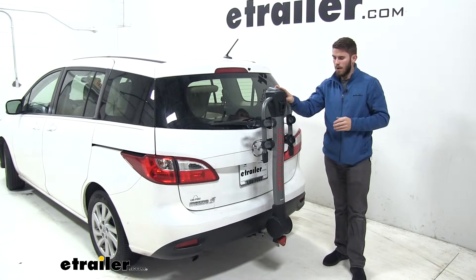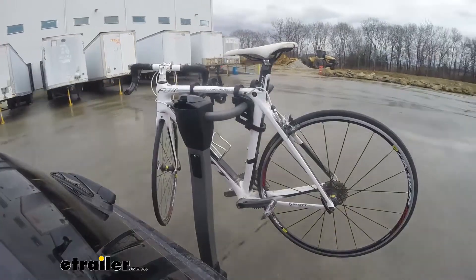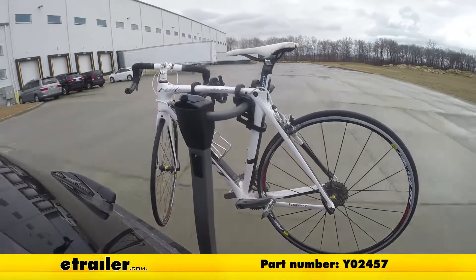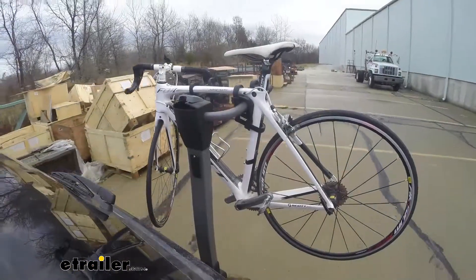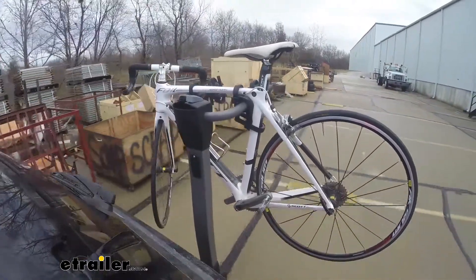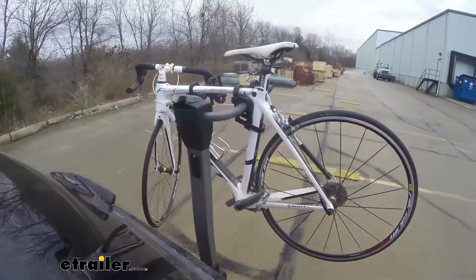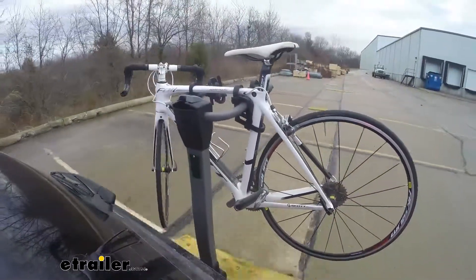That'll do it for our look at the Yakima Ridgeback 2 bike rack on our 2012 Mazda 5. Here it is on our test course. We'll start by going through the slalom — this is going to show us the side-to-side action which simulates turning corners or evasive maneuvers. Next we're at the alternating speed bumps, which will show us the twisting action — this simulates hitting a curb, pothole, or driving over uneven pavement. Finally, we have the full speed bumps where we'll see the up and down action, which is just like driving out of a parking lot, garage, or driveway.